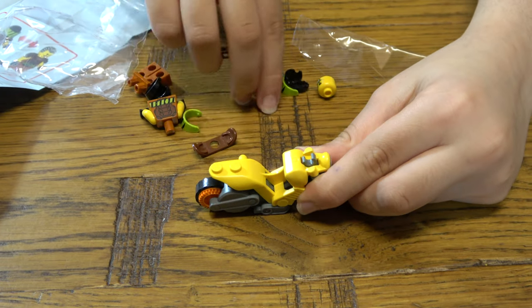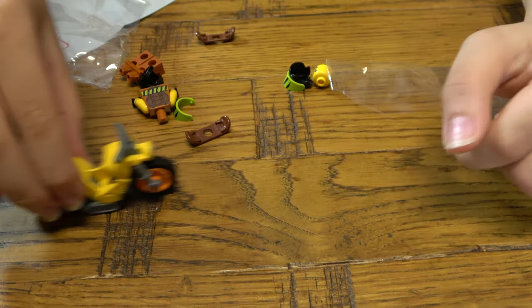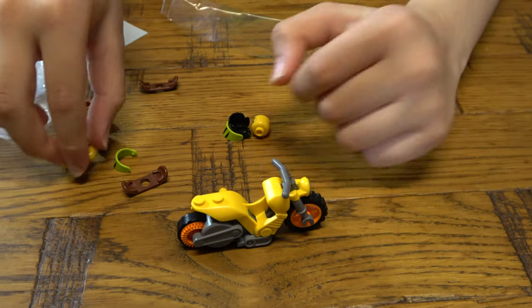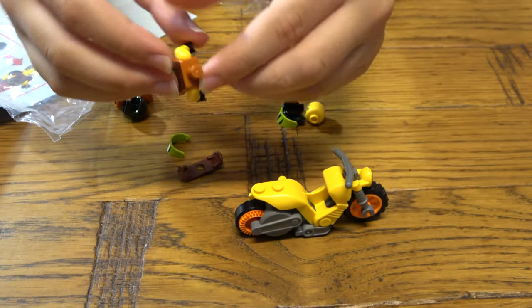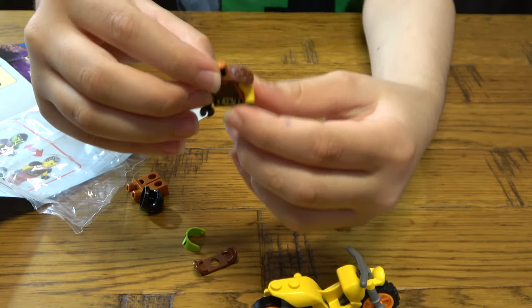And then we have the handle. This is one pretty cool looking motorbike, that's all I'm going to say. The cool thing is that you can move it. My baby sister just woke up, so don't mind her.